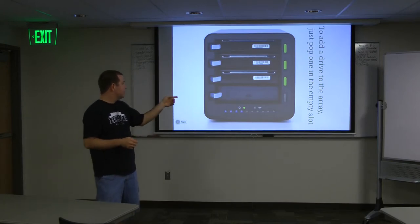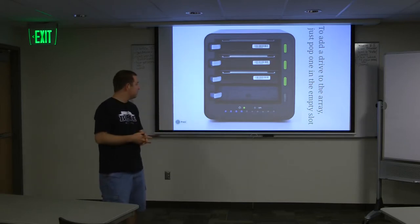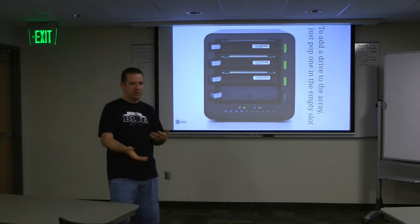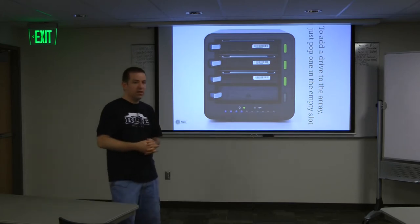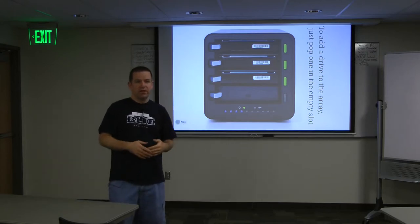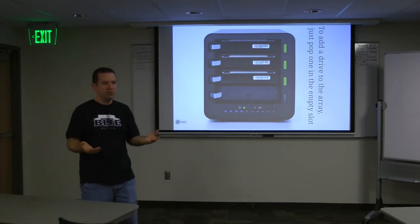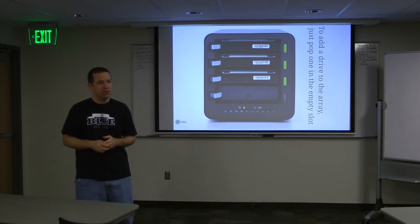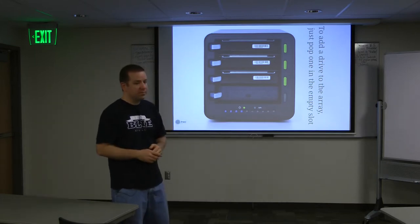With the Drobo, you've got three drives in there, you just put one in there and it automatically rebalances. A light will be yellow while it's rebalancing and then green when it's all good, red if a drive fails. It's pretty easy to know what's going on. You can also, say you have four one-terabyte drives and you want to double your capacity - you pop one out, replace it with a two-terabyte drive, wait till it turns green, pop another one out, replace it, and so forth until you've doubled your capacity. It takes care of it all for you.